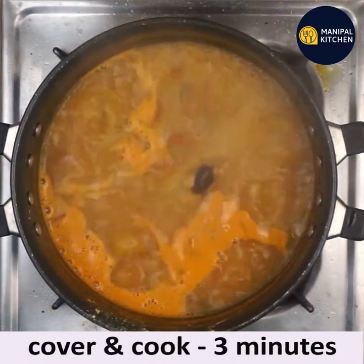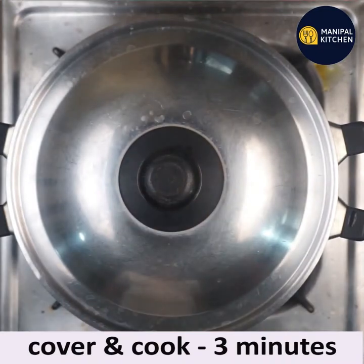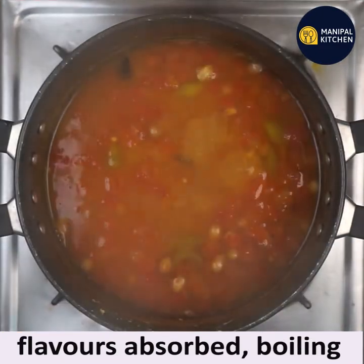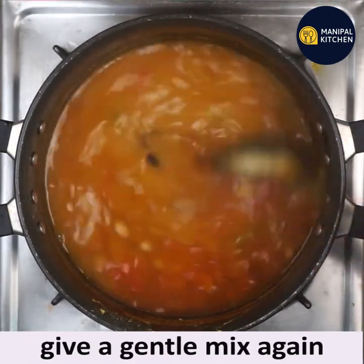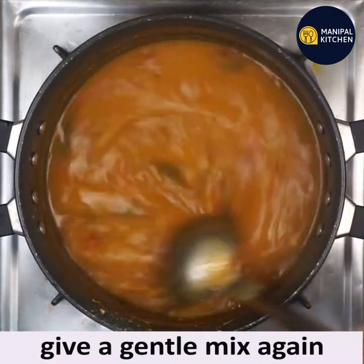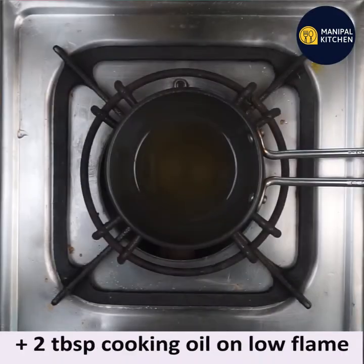Cook on low flame for 3 minutes, let it boil, and all flavors will be absorbed. Cover and cook for 3 minutes. The peanuts are cooked well, tomato is mashed well, and all flavors are absorbed. Now give a gentle mix. Let's prepare the seasoning — take two tablespoons of cooking oil and keep it on low flame.